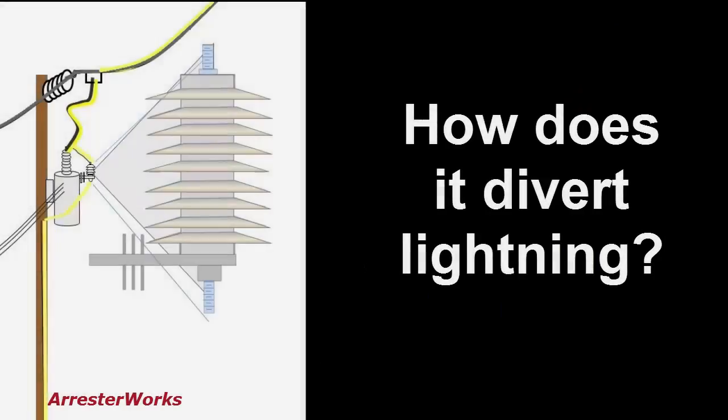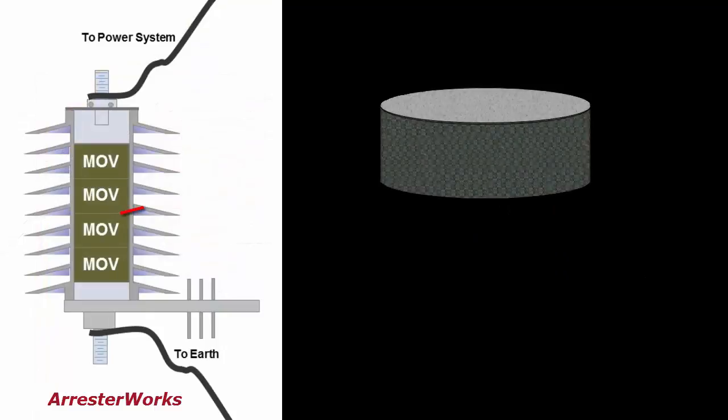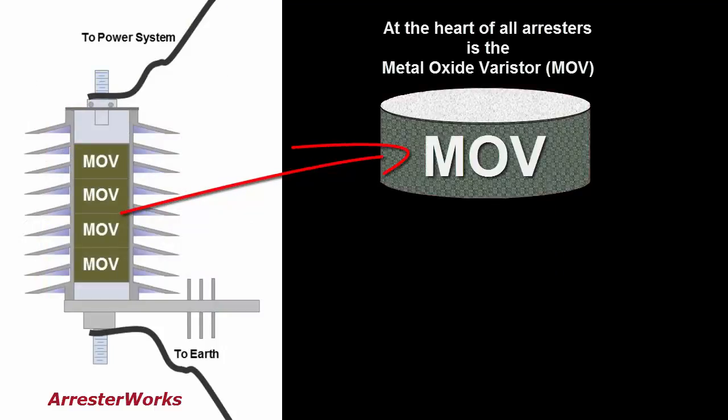So how does the arrestor divert the lightning? To answer that, let's discuss the metal oxide varistor, or MOV disc, as it is referred to.